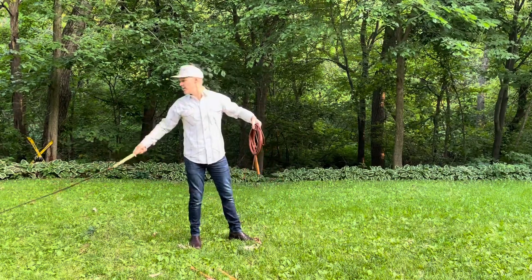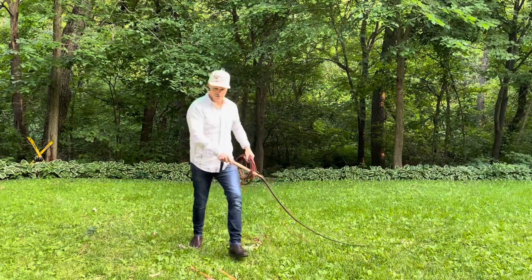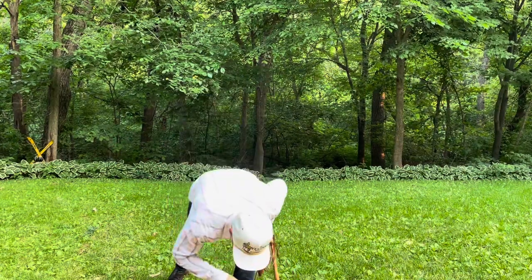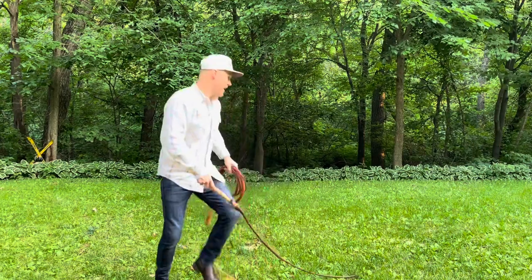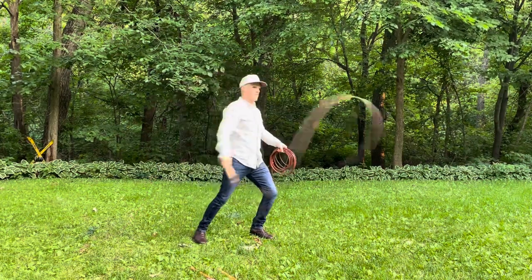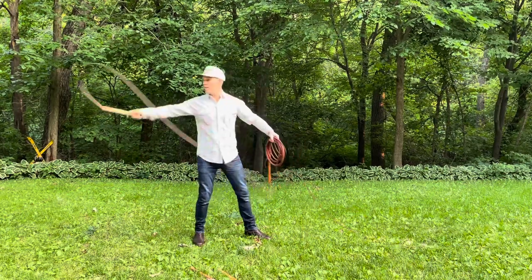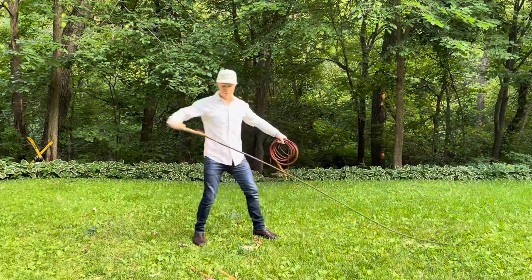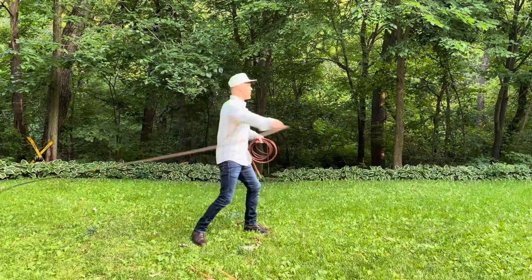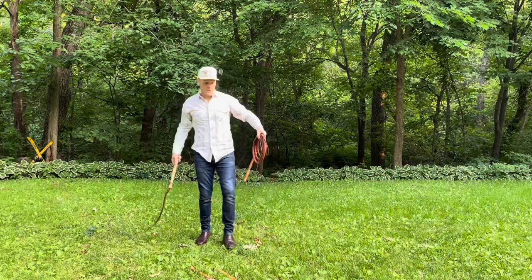This one is 13 and a half feet, one pound nine ounces. You can really feel the lead loading in this one. Let me do a quick overhead crack with it. That's pretty satisfying.